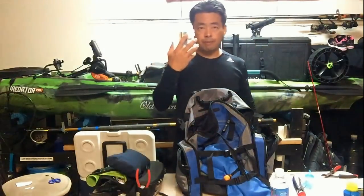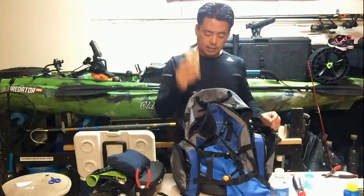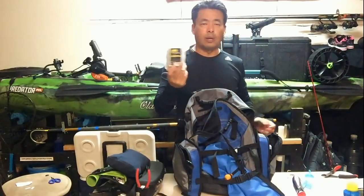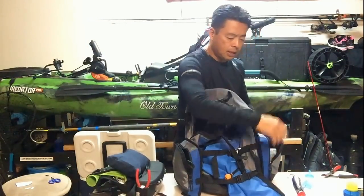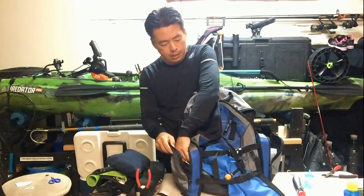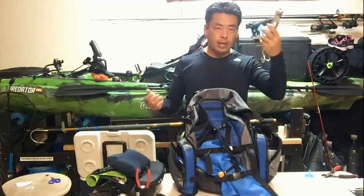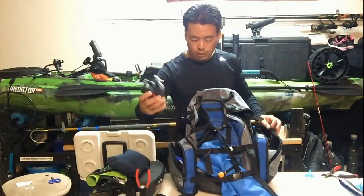Then of course I got all my swivels — gotta get your swivels. And of course snacks — something that won't spoil — and make sure you have your water, something to drink. I also have extra hooks on the side for when I'm using the Big Island Baits. Don't forget first aid — I always carry my first aid kit. And of course sunscreen, because that sun is just crazy. If I want to carry bigger lures, I can put them inside my bag or in my waist pack.